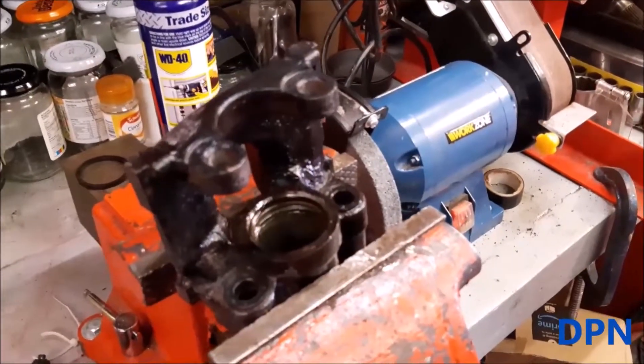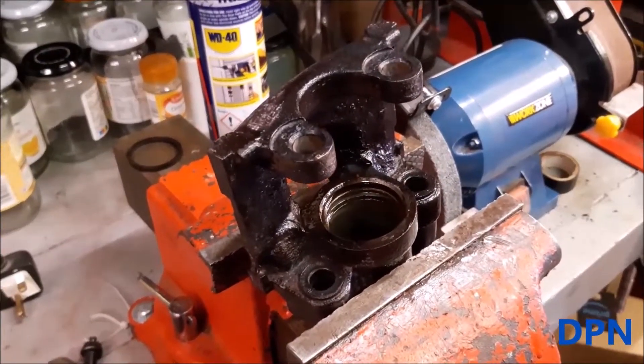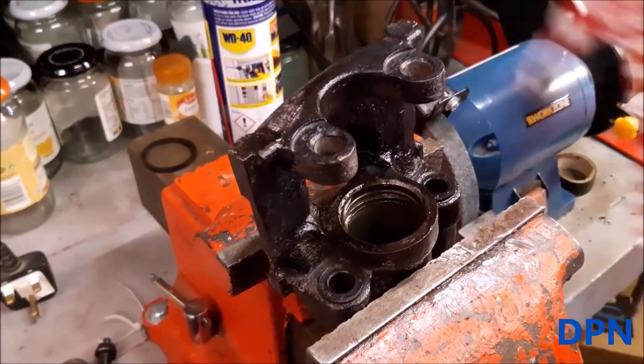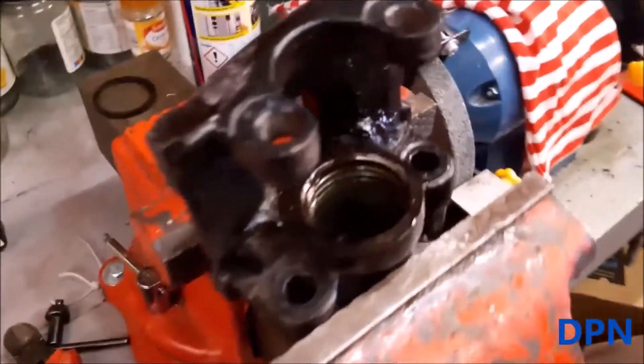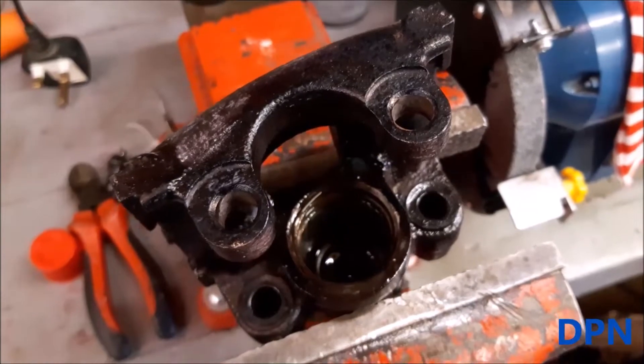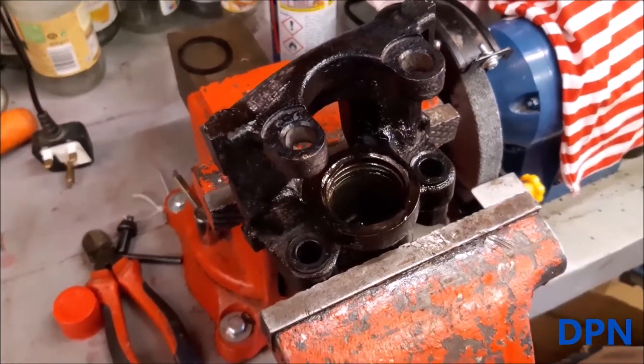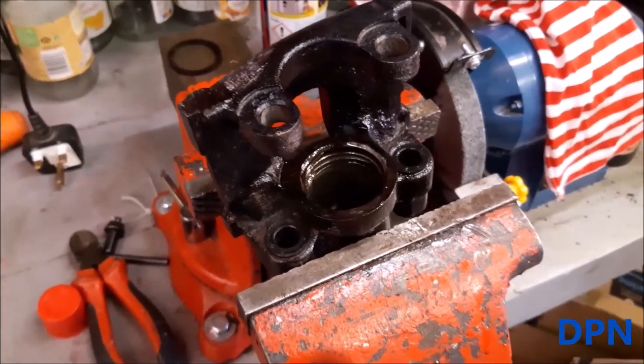As you can see, we were honing it out. Now that's done, we're ready to start putting the new seal kit back in and the new piston as well. That gives you a little look inside — it's now looking nice and clean. We used some WD-40 in there while we were doing it.